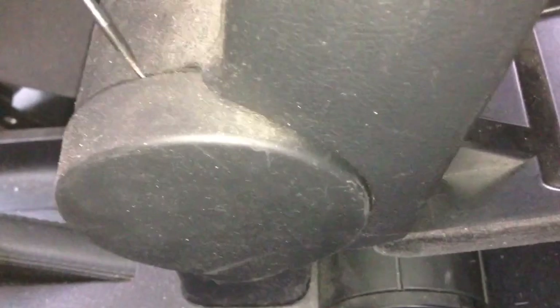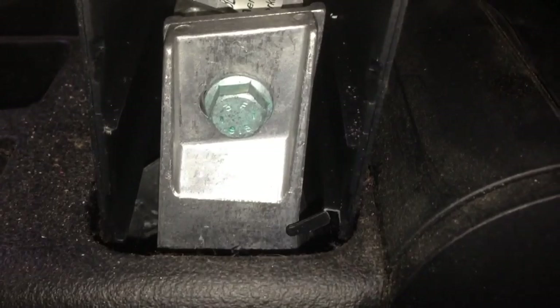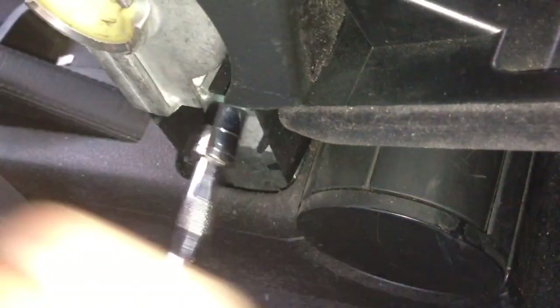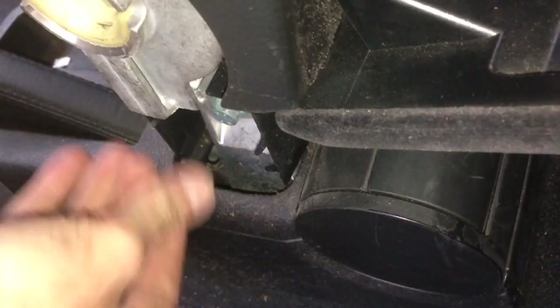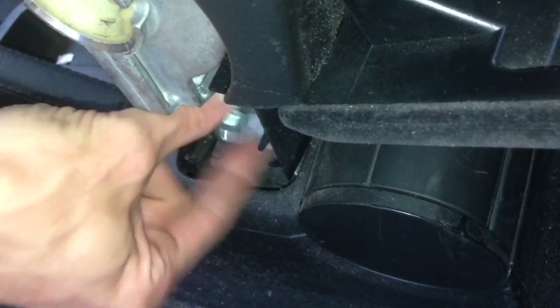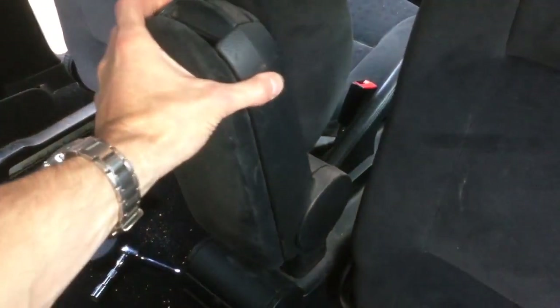I'm removing the passenger side trim here. Here you'll be able to see a 13mm bolt — remove this. The armrest should then just pull up and out.